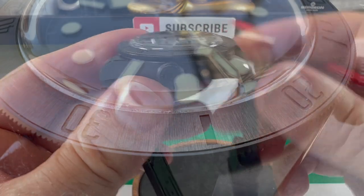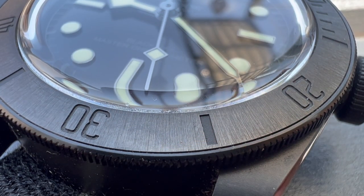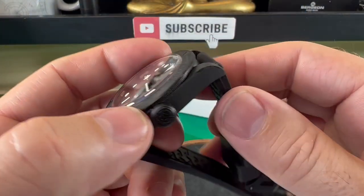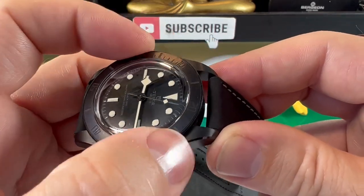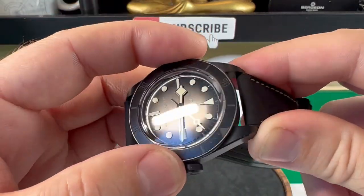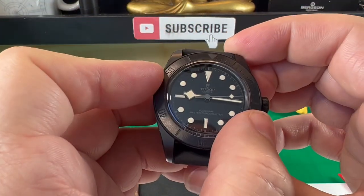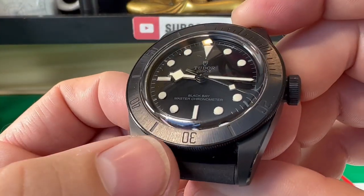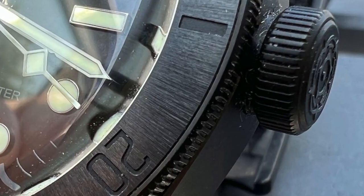Now as we come past that, you can see we've got this domed crystal going on there with a nice bit of distortion at the edges. It is a sapphire crystal obviously. Now past that, let's have a listen to this bezel. It feels absolutely precise — it really is a nice feeling bezel. There's a tiny little bit of back play but it lines up obviously perfect. One thing I do like as well is the bezel insert has still got that sunburst straight graining going on.